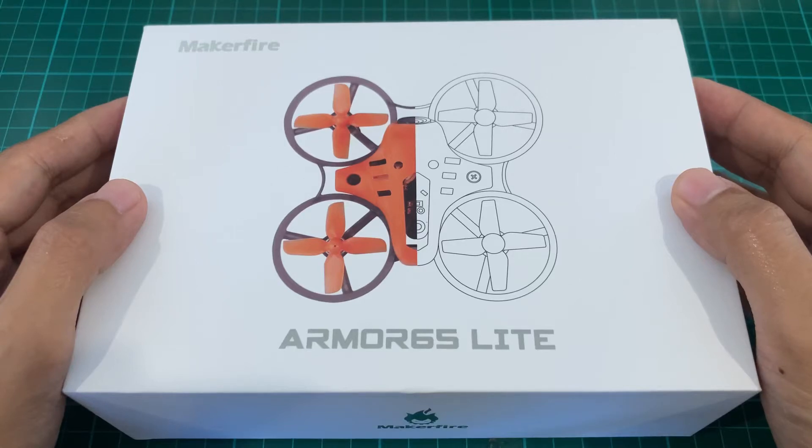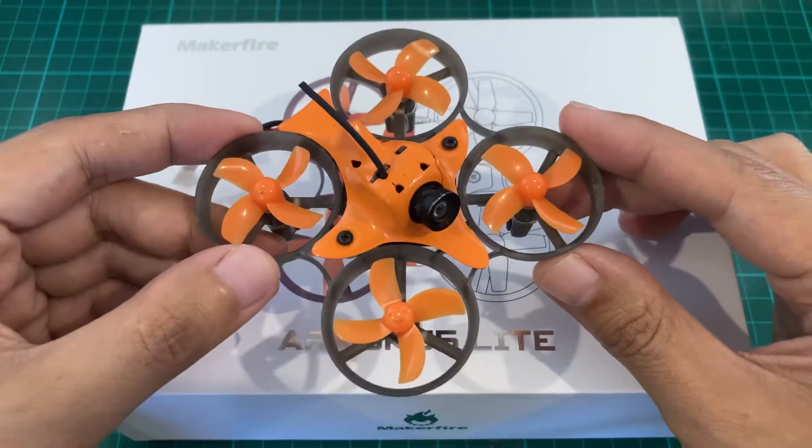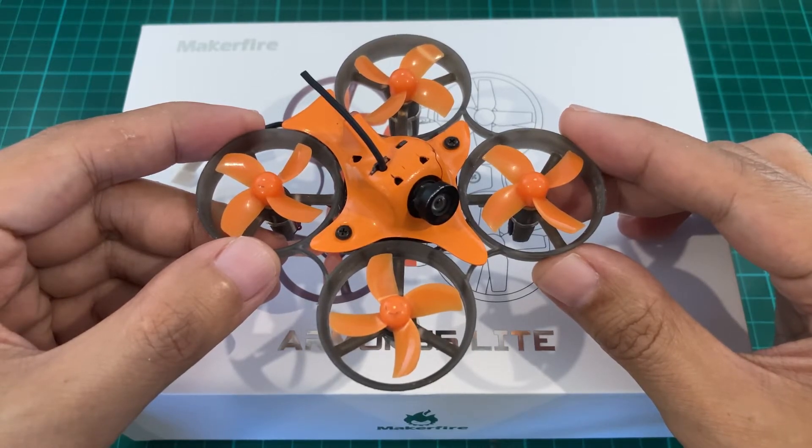Good morning. Today we're going to take a look at the Maker Fire Armor 65 Lite, the updated version. I worked with Maker Fire before for the original Armor 65 Lite, and I have to say that this is one of the best brushed whoops I've ever flown. That's why I'm very excited to see this update. Let's open it.